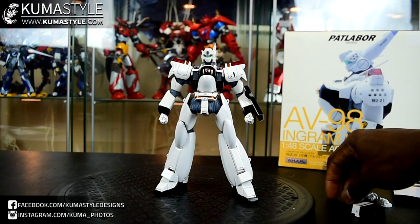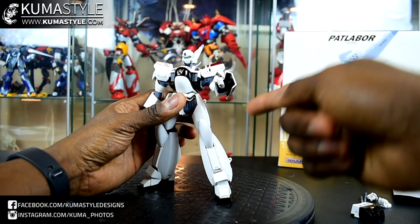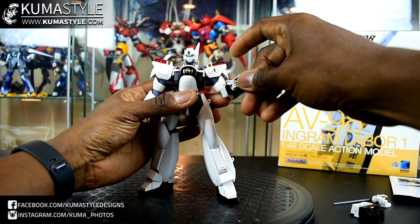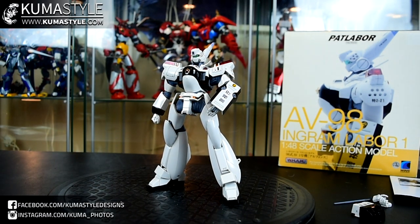Now we'll look at the articulation and the accessories. He does have the riot shield — it does not come off. One thing that's cool about the riot shield is there is a female peg hole for the retracted baton to go inside. It goes in, holds by friction, and holds in very well.